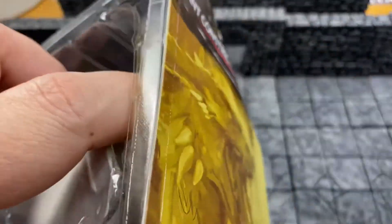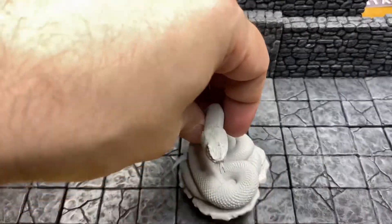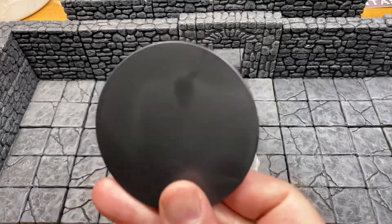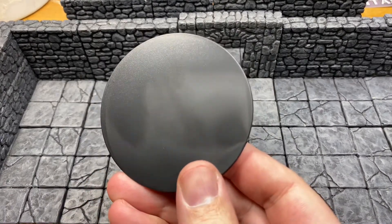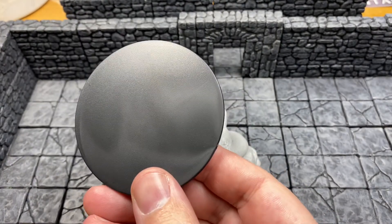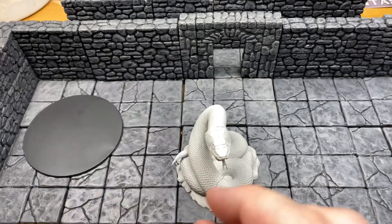I've had it up to here with these motherfucking snakes on this motherfucking table — and then I just dropped the wafer-thin base that I can't stand so much from WizKids. But that's okay, it's just an opinion, people can have those. You know what I should do? Every single time I drop the base in a video, we should musically drop the bass.